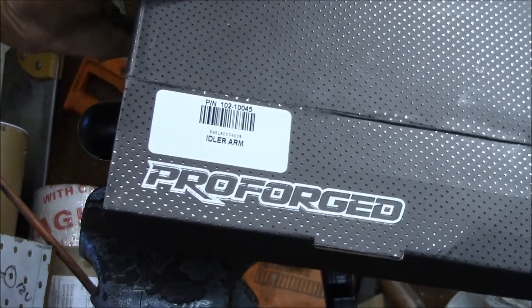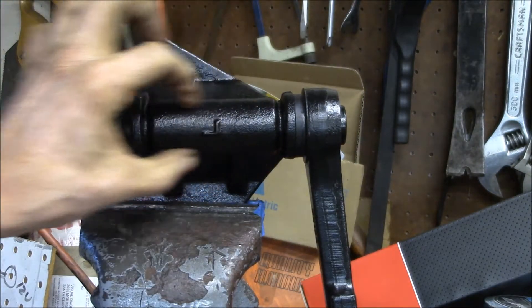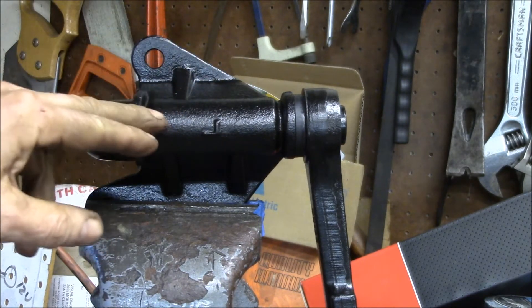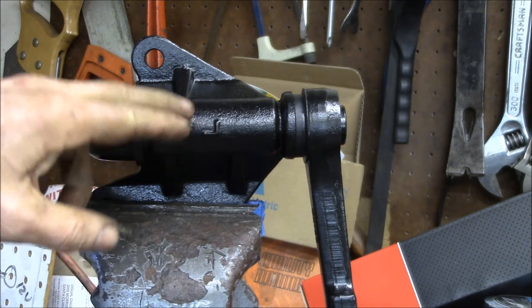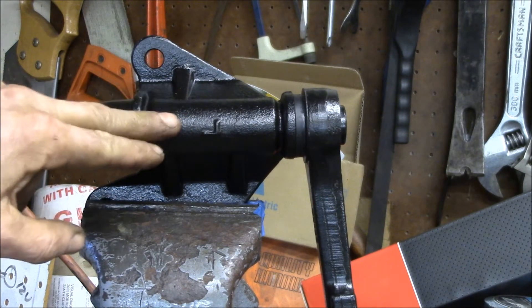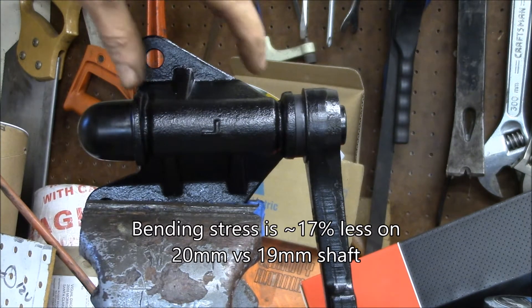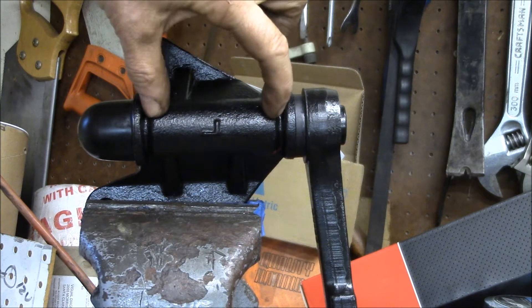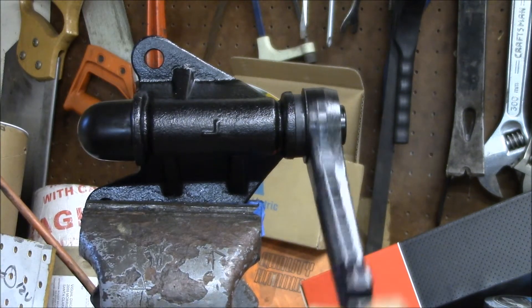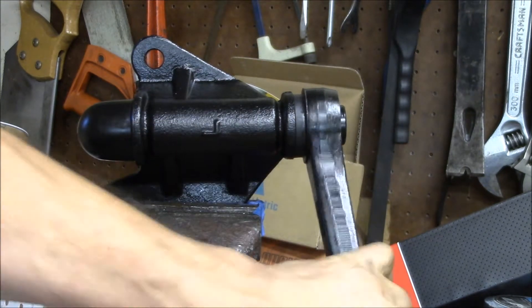The part number is 10210045 if you can see that. This idler arm is pretty nice — it features a 20 millimeter diameter shaft. Most other idler arms available, like the Toyota OEM version and almost all other replacement arms, use either a 19 or 19.5 millimeter shaft, so the 20 millimeter shaft is much stronger. The only weak point on this idler arm is inside — there are two plastic bushings that the arm pivots on.